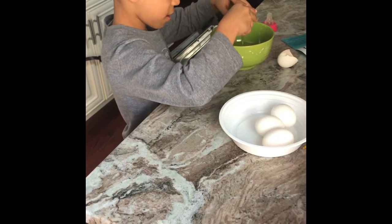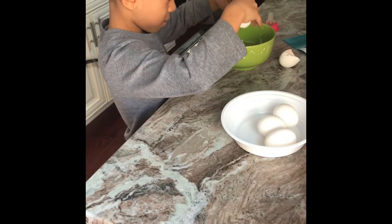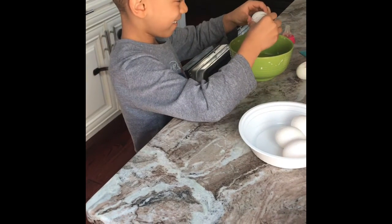Jarreal is helping me make breakfast. You excited for your birthday that's coming up?